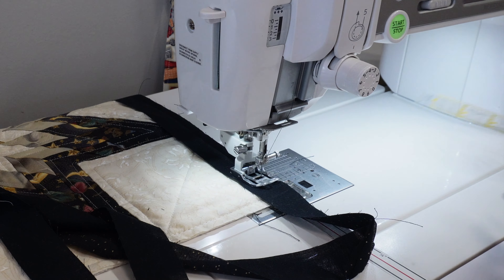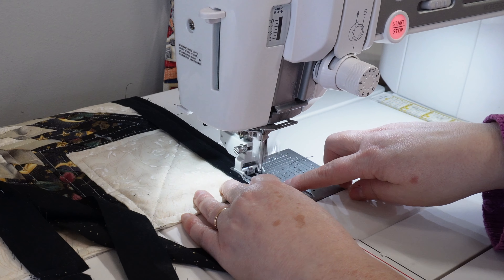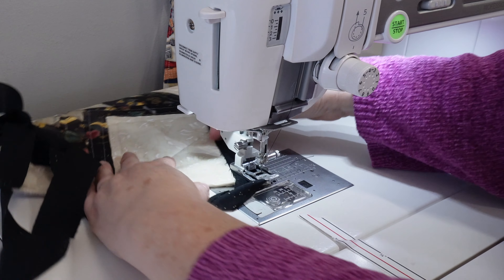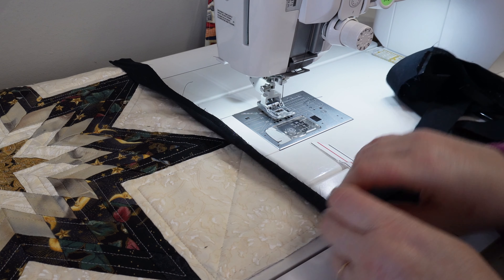It's all quilted. I did go into the black when I was doing the quilting, but that's okay — we're going to trim that up. I love the texture, I love how it looks. It just elevated a little bit. We're going to trim it up and make it as square as possible for the table topper. Let's do it.